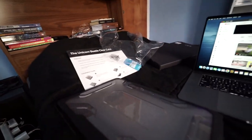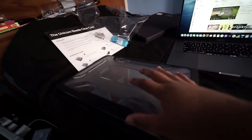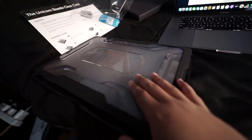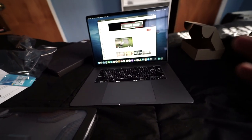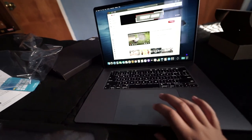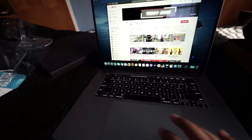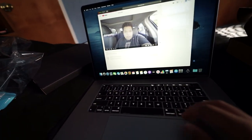I'll do the Time Machine and stuff later. But I'm about to put this case on — it's going on here and never coming off, okay? I've got to protect my investment, and it looks pretty cool too. Listen to these speakers, man. They're so crazy.